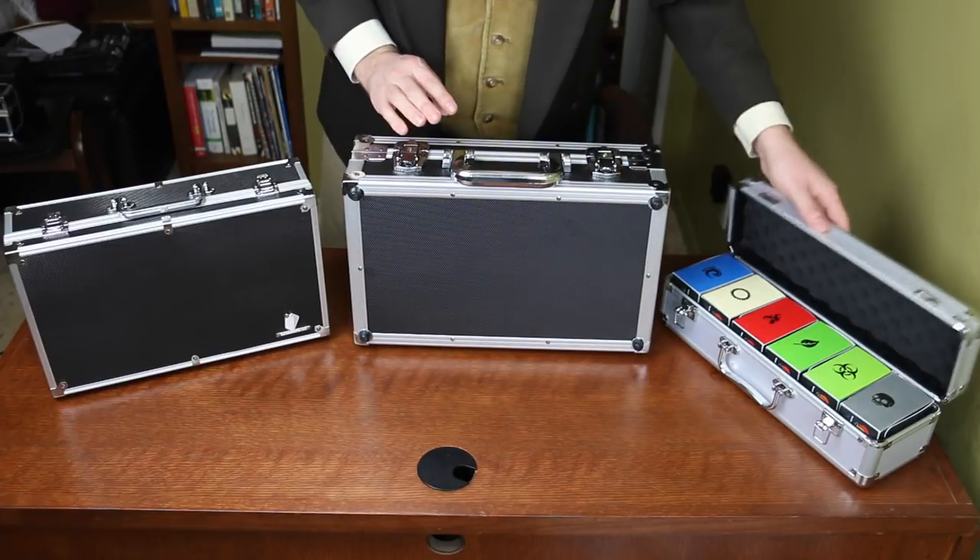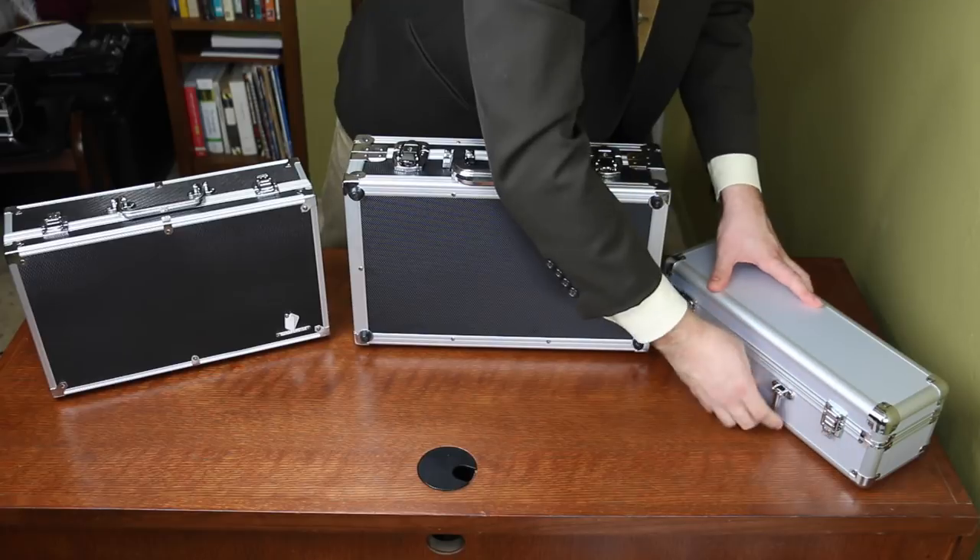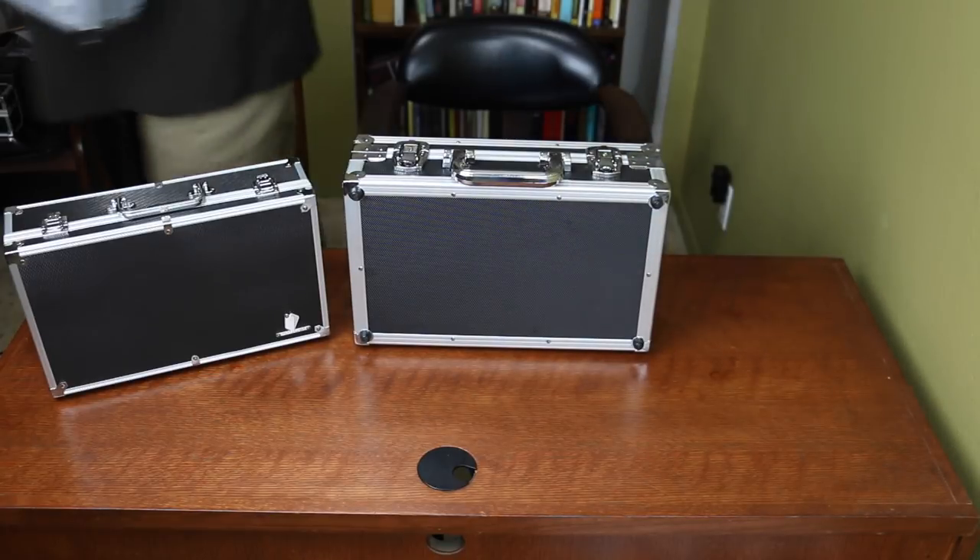But are these boxes and cases of any quality? Or are they all flash and show without much substance behind the glam? Let's take a look.